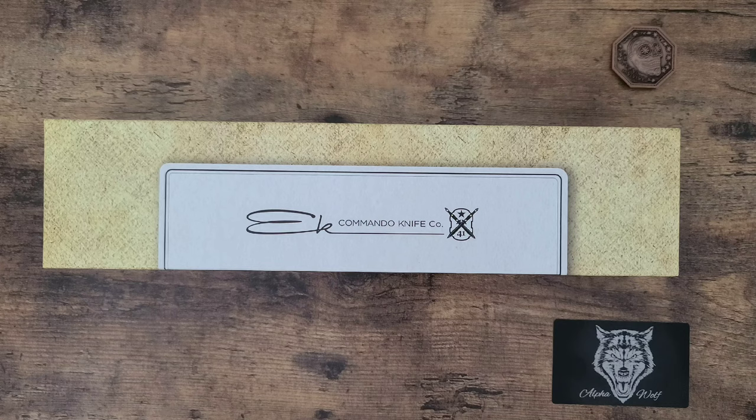What's up Wolfpack? This is Paul from Alpha Wolf knife and weapon review. What I want to show you guys today is the Ka-Bar EK Commando Model 51.